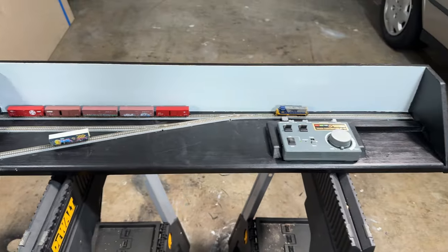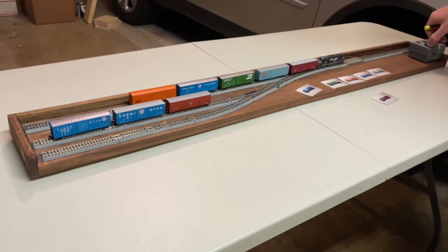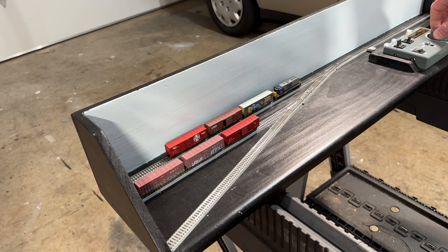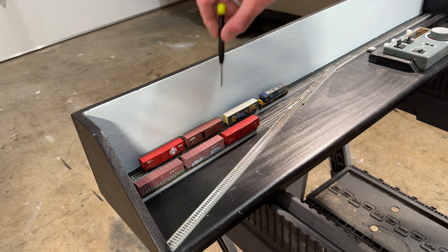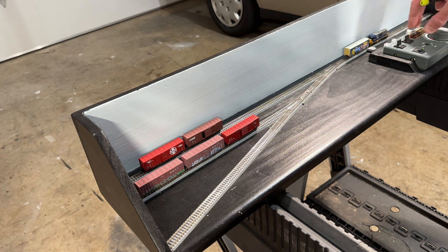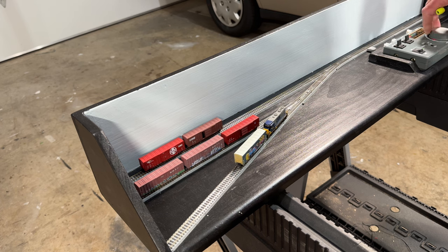I was planning to have the first video in a two-part series on a new Z-scale switching layout that you can see here, that I'm calling the Middle Manager switching layout. A couple years ago I built an Executive switching layout, which was an N-scale layout that was very easy to build, a little bit over four feet long. But if you're a middle manager you probably don't have quite as much desk space, so I have built an eight inch by three foot long Z-scale switching layout in the exact same format, with the controls built in using one of these Roku hand controllers — very easy to operate.